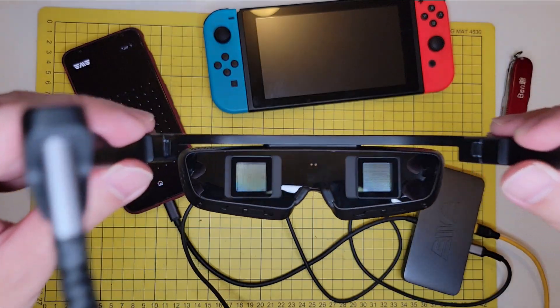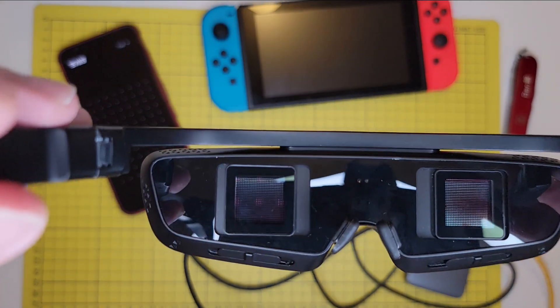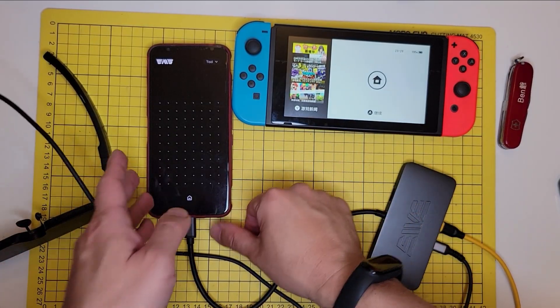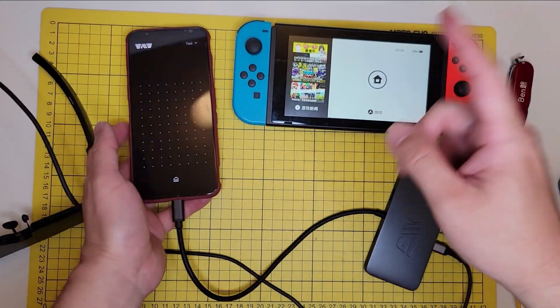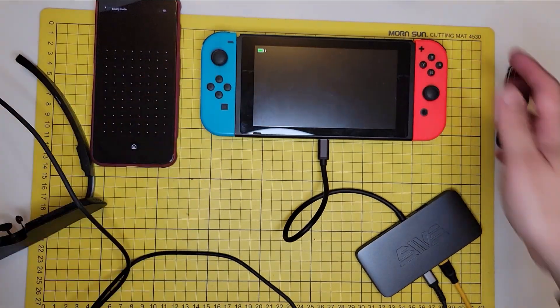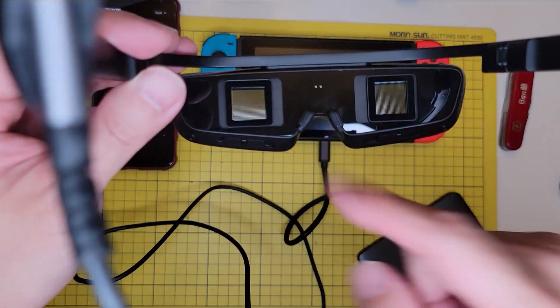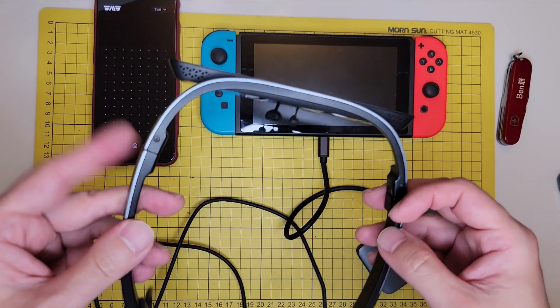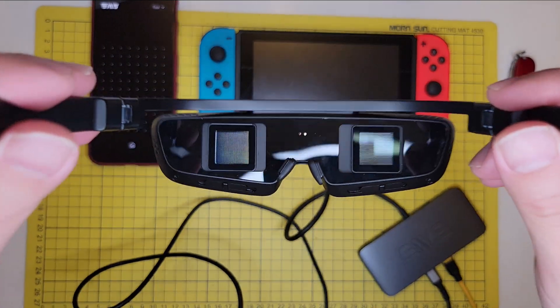Through the lens, you can now enjoy your VR world. If you want to play video games, you can unplug from the phone and plug directly into a gaming console. Here I use the Nintendo Switch, and it will project the game image directly to the VR glasses. Enough talking — let's go outside and try it on!